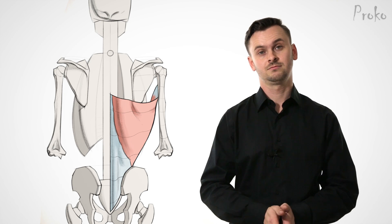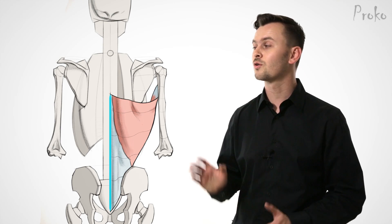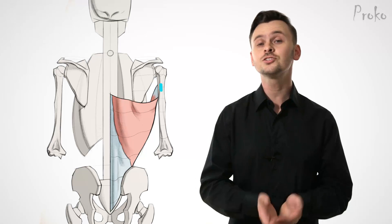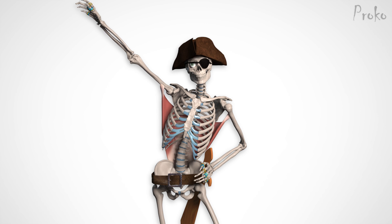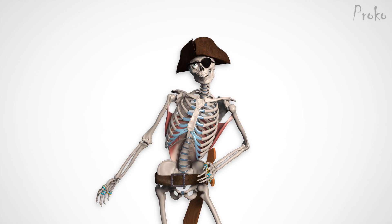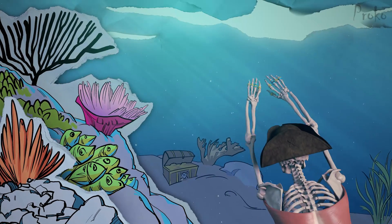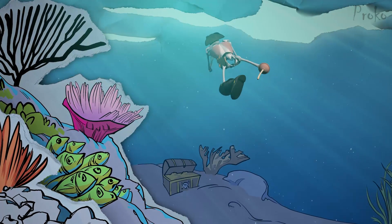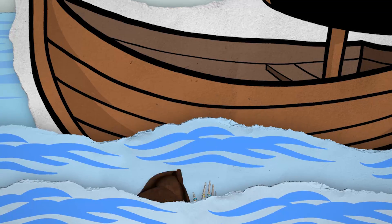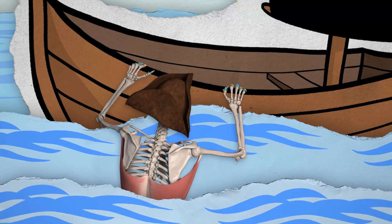We still have to learn the lat's function. Even though it's anchored on the lower back, the latissimus inserts on the arm, and the arm is what it moves. Its primary action is to lower the arm. It also helps to extend the arm and rotate it medially. Swimmers use this muscle when they pull down and back against the water. Rock climbers use it when they pull themselves up.